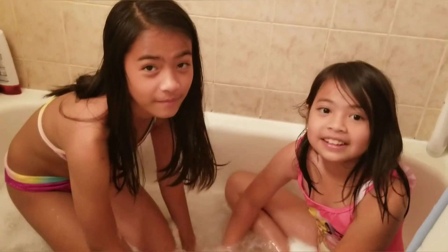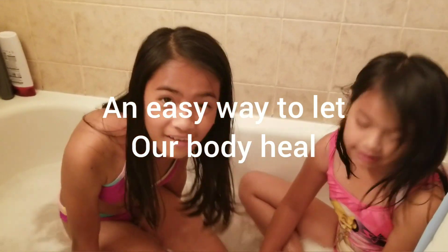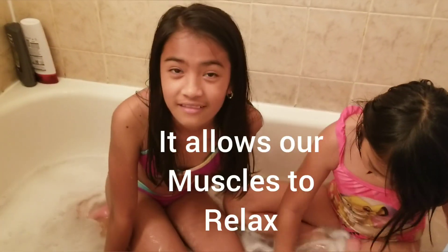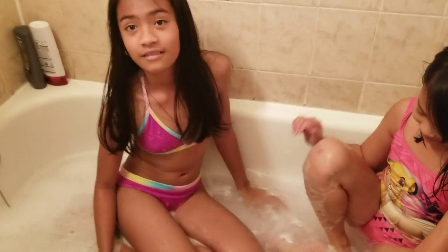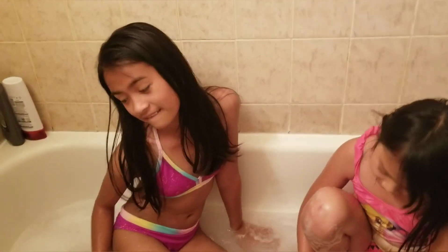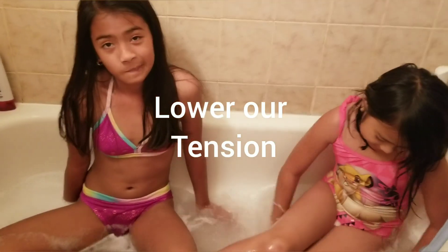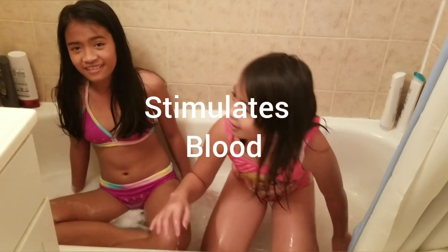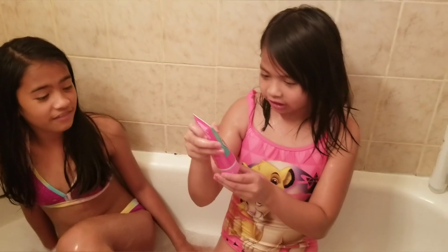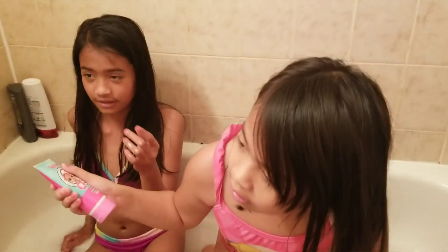I did research on doing bubble baths. Bubble bath is an easy way to let our body heal. It allows our muscles to relax, lower our tension, and it can relax our muscles and stimulate blood flow. But it's not advisable to do a bubble bath every day — maybe once a week or once a month.